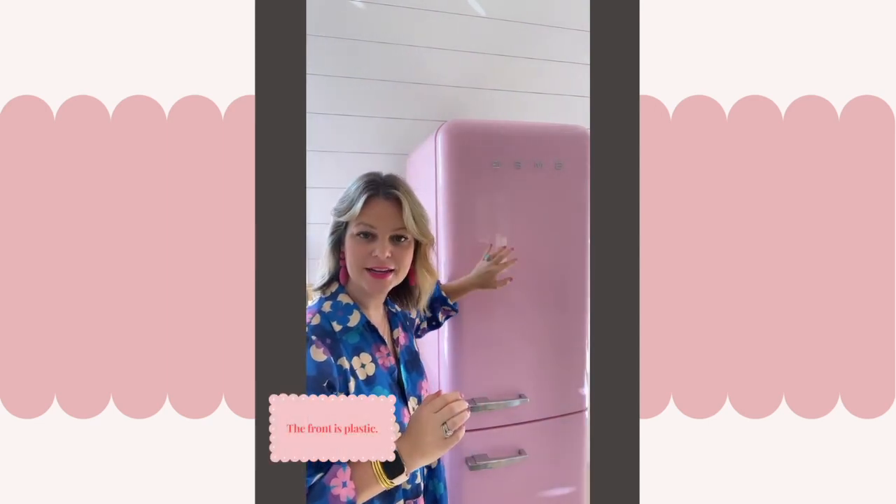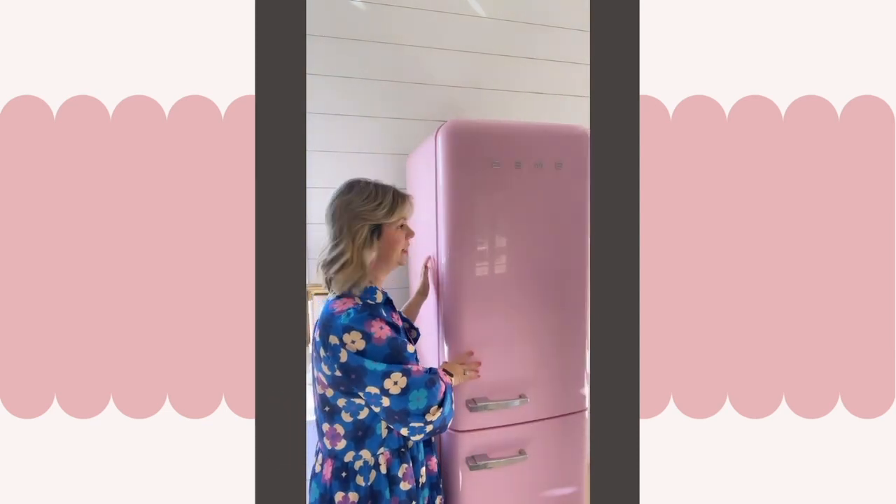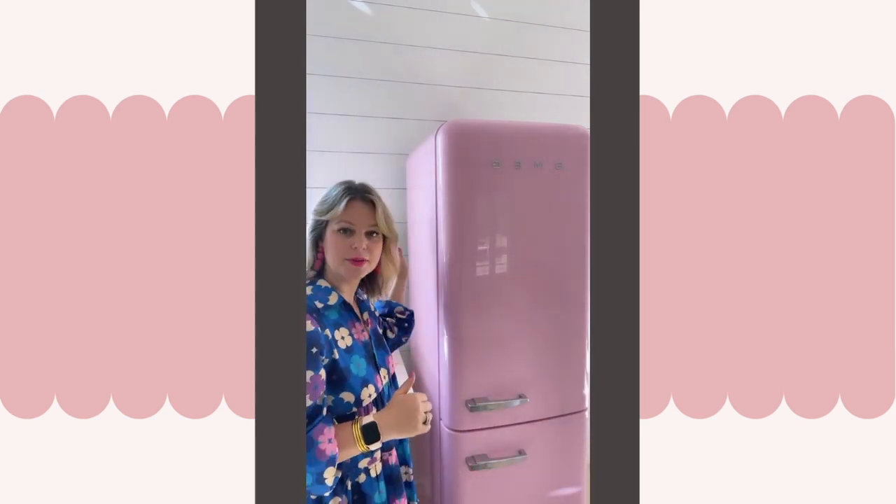Delivery time will probably vary based on where you are in the country and what retailer you go through. Another con worth mentioning: the front is plastic and the sides are metal. It is still very substantial and you can tell the quality is great, but that is good to note. As my primary fridge with young children, I'd probably not put this in my house — I could see my kids denting it. But here in the studio it's perfect.